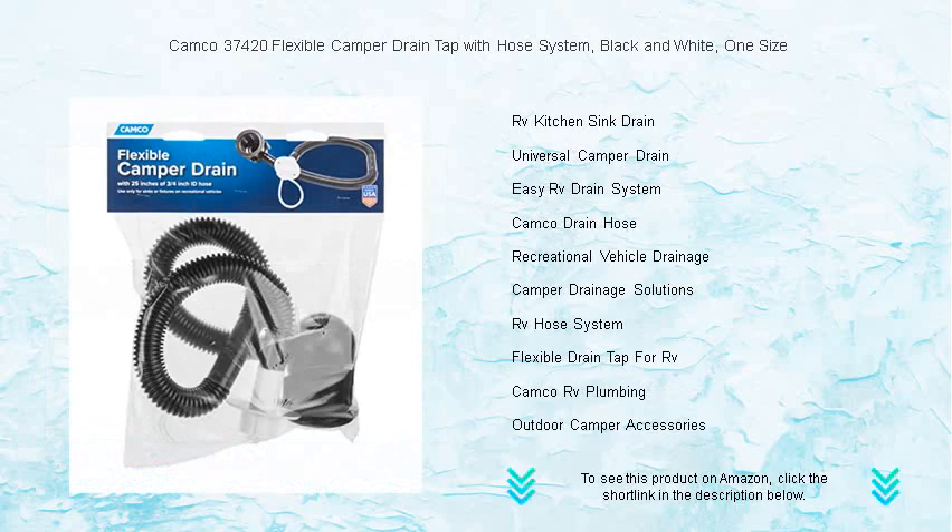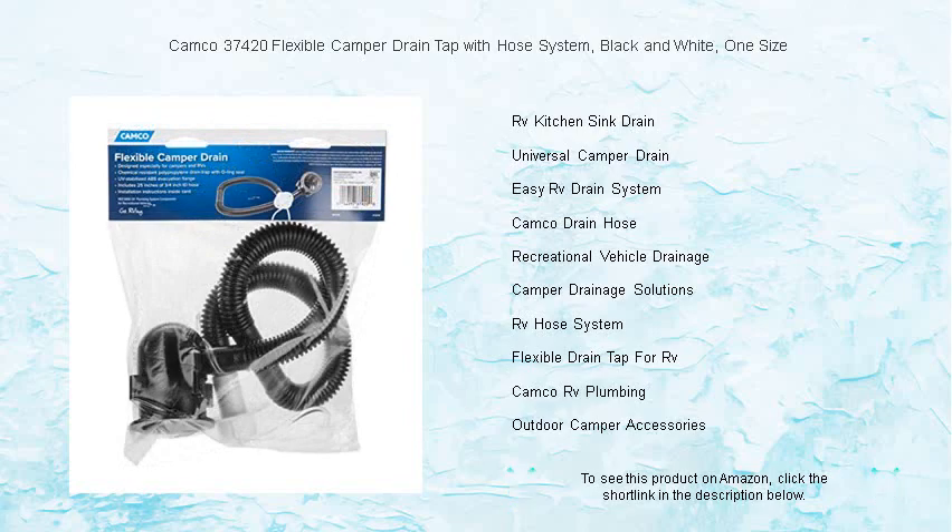The Camco Drain Tap System is incredibly easy to install, and the trusted quality of Camco products means you can enjoy your travels without worrying about leaks or messy spills.